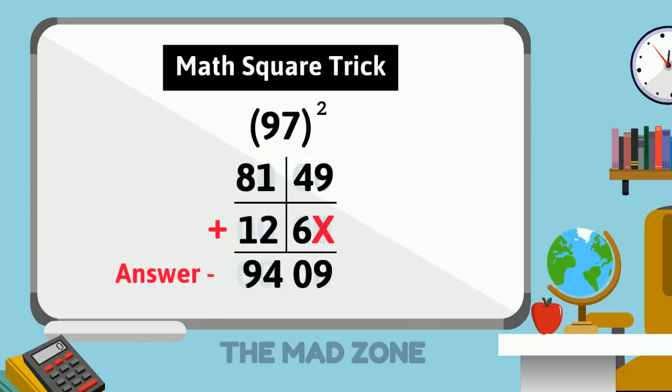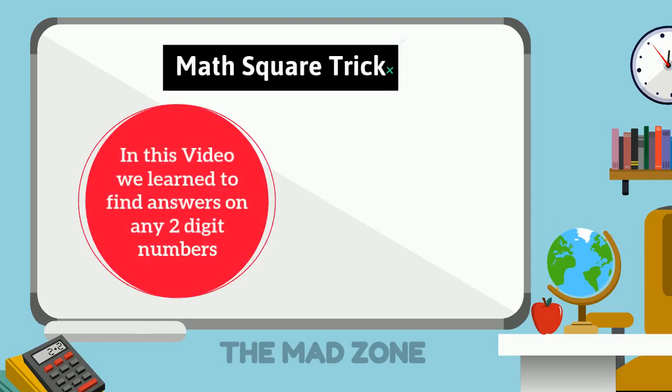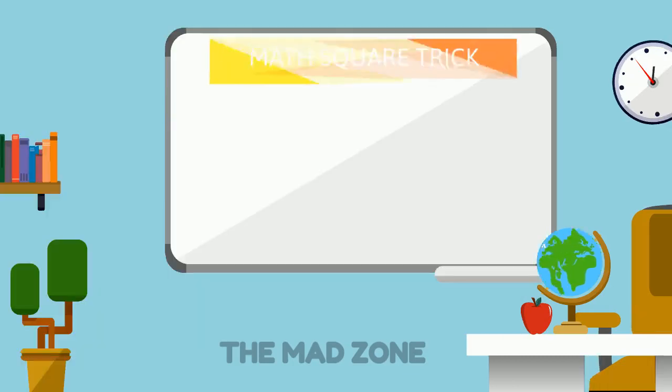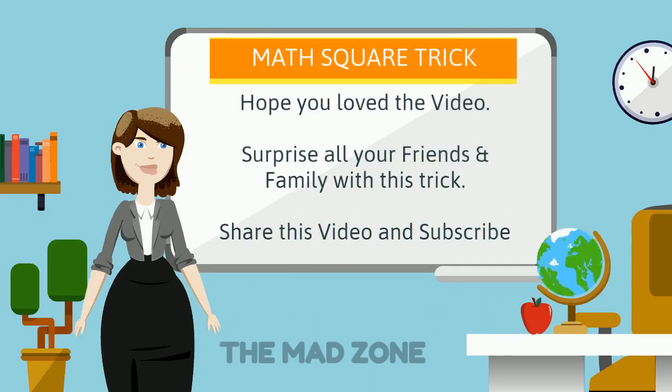We are becoming professionals at maths! You can now get the square of any two-digit number easily using this mental math trick. Our next video will show you a trick to find the square of three-digit numbers easily. Have a good day, do subscribe to our channel, share this video, and surprise all your friends and family with this trick!